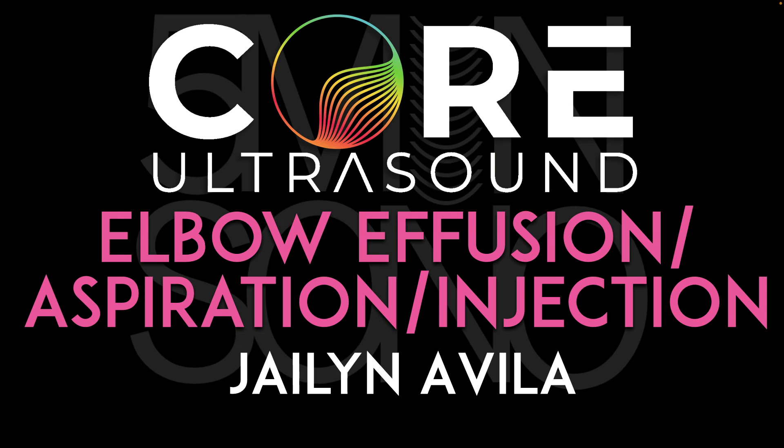Hello, my name is Jalen Avila, and in this five-minute Sono video, we are going to discuss the identification of an elbow effusion, as well as techniques for aspiration and injection of that joint.